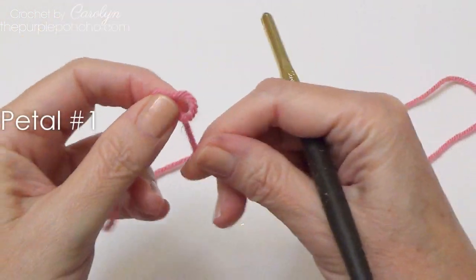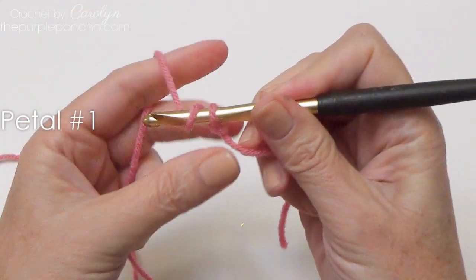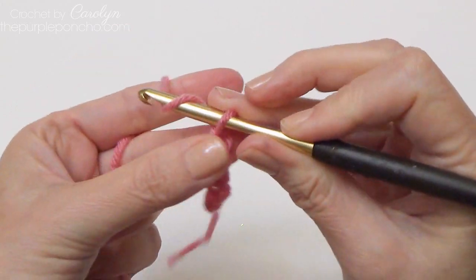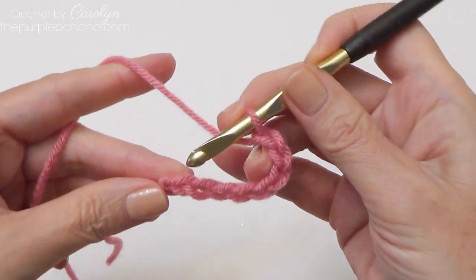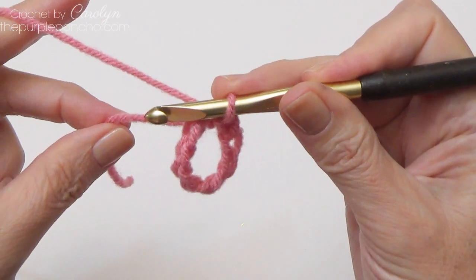To begin, make a slipknot and place it on your hook. We will start with chain eight — one, two, three, four, five, six, seven, eight. Go back to the first chain and make a slip stitch to make a ring.